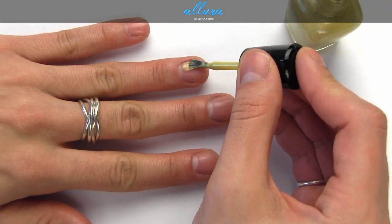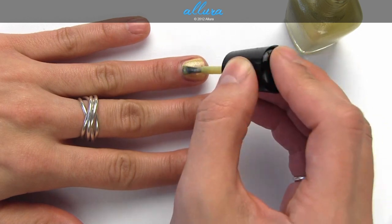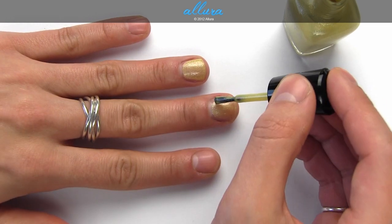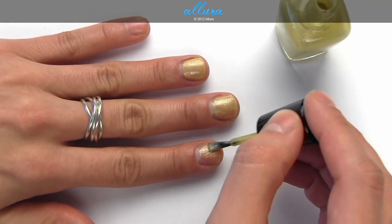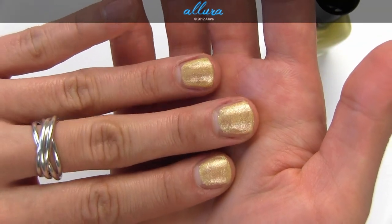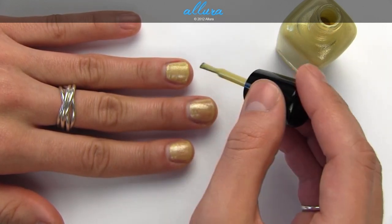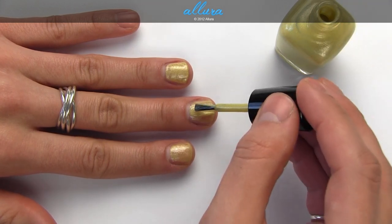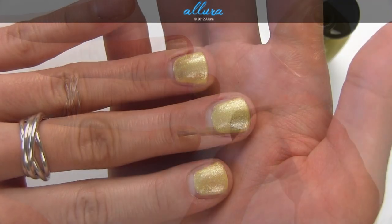Moving on to the metallics. Piaf is a shimmering yellow — a dusty yellow color with a ton of silver shimmer particles. Shimmery shades tend to be the kind you can wear with one coat or more. This is what one coat looks like, and here is two coats, just evening the shade out a little bit. It is a little uneven on the first coat, so here's two coats.